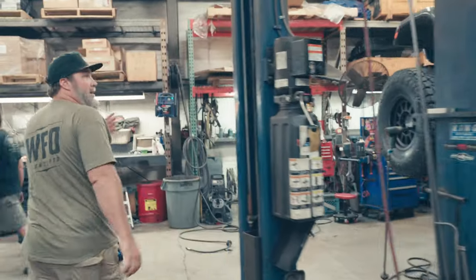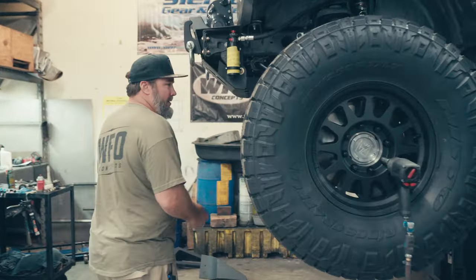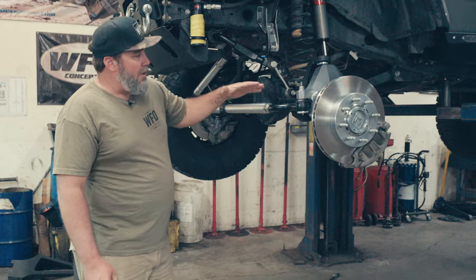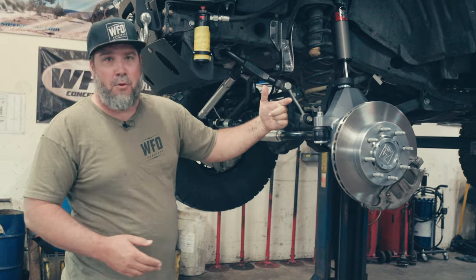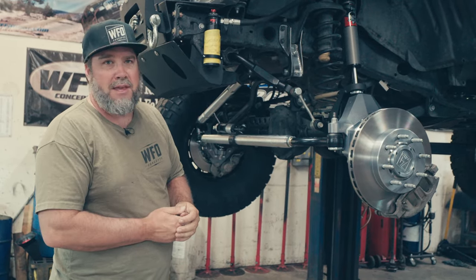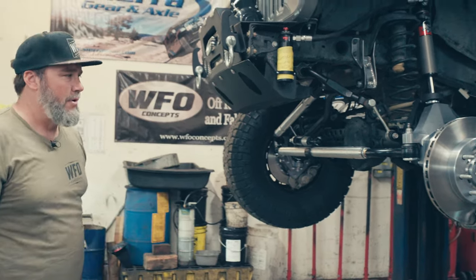Moving around to the front — 8-lug 74 Weld up here as well. On the front there is no chromoly axle, but the factory stub shaft is cut down so that it fits into the portal without sticking out the other end. You basically just cut the threads off where the nut goes on, shorten it, reuse it, and you get that 22% reduction up front as well.